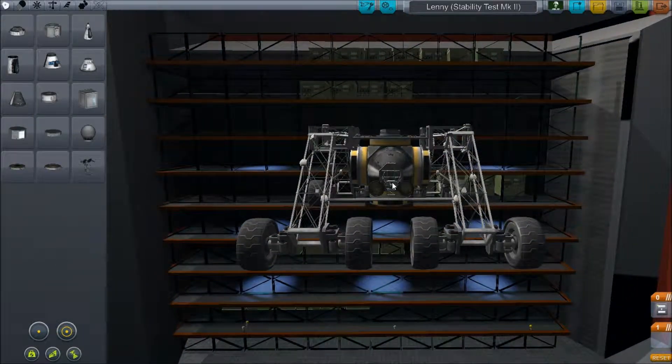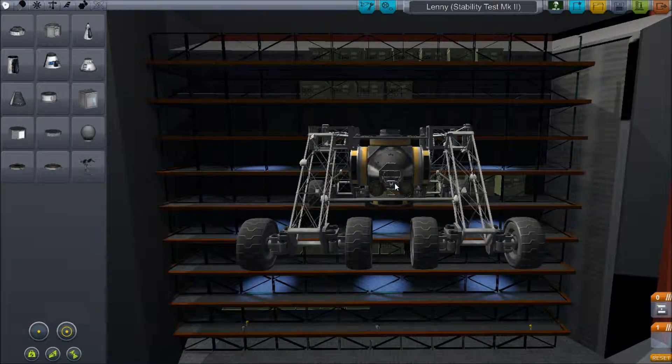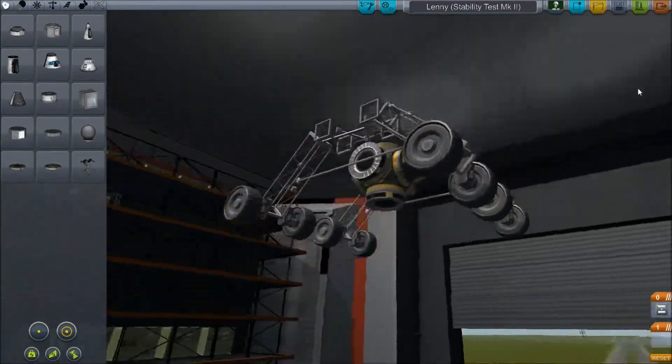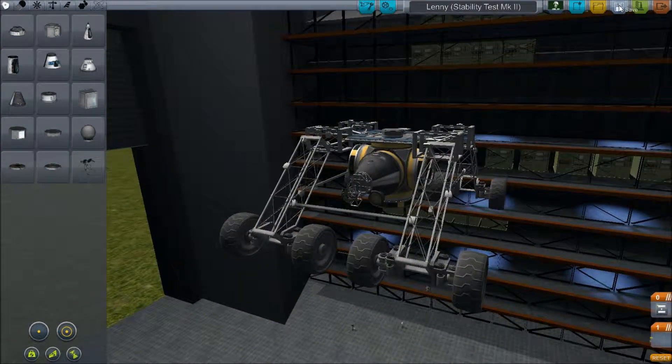I've put a carriage in the front - this is our external command seat. I haven't fully tested it yet, so let's kind of check it out and see.